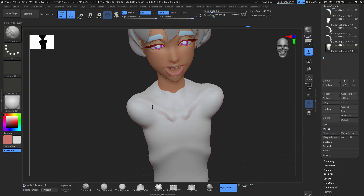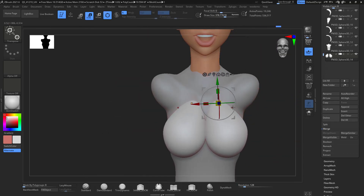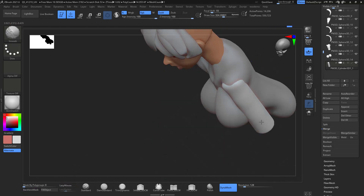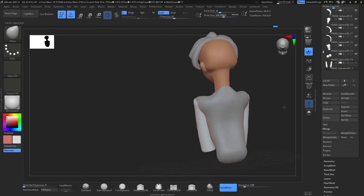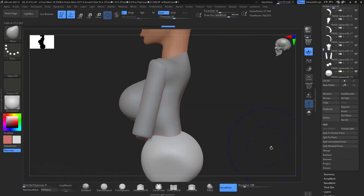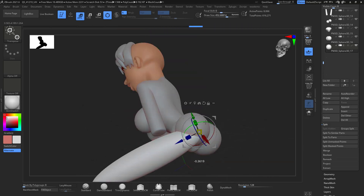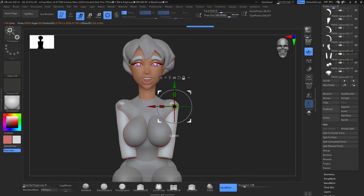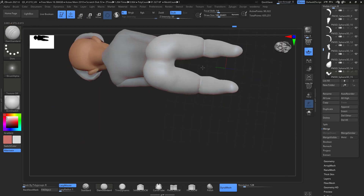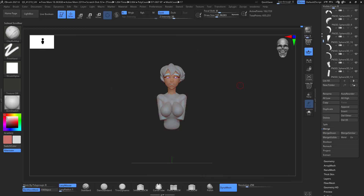I move into the body and start blocking out, keeping things separate and not dynamishing right away. I work at a certain resolution, see how it looks, and when I'm happy with the form, shape, or pose, I then Dynamesh at a higher resolution. If arms are touching the body when you Dynamesh, they'll weld together and lose that division. If you Dynamesh at a really high resolution you'll keep more definition, but I recommend getting the proper pose first, then Dynamesh.